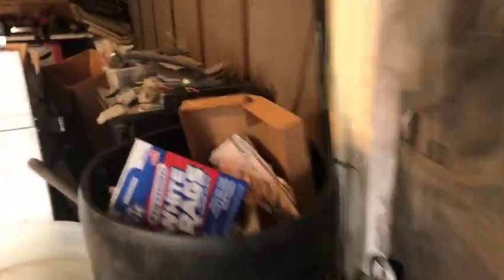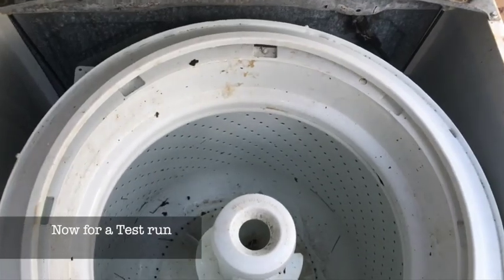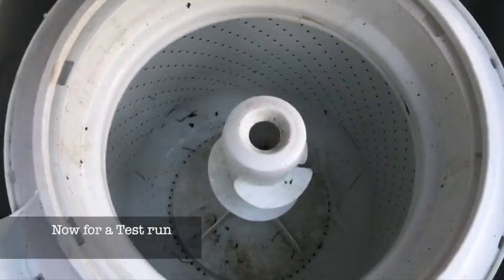All of this right here is trash. Change the splutch — let's check it.